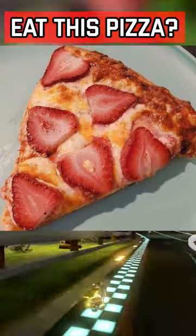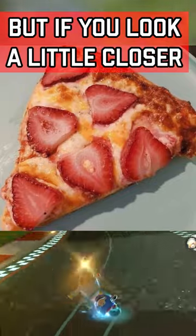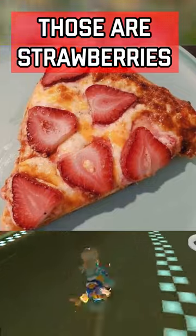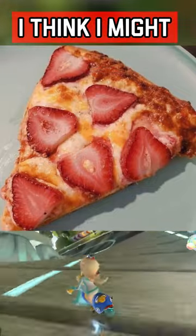Would you eat this pizza? Now, it may look like a normal pizza from the look of things, but if you look a little closer, then you will see — yeah, those are strawberries on the pizza. Honestly, not gonna lie, I think I might try it out.